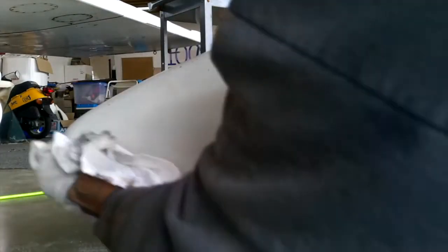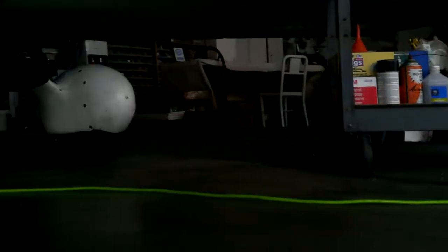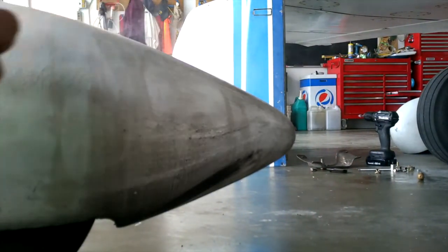This is a very quick and easy way, and not very messy, to keep your wheel pants and the belly of your airplane nice and clean. Let's go to the other side of the wheel pant — and as you can see, this side's even dirtier. So we're just going to go ahead and spray it.